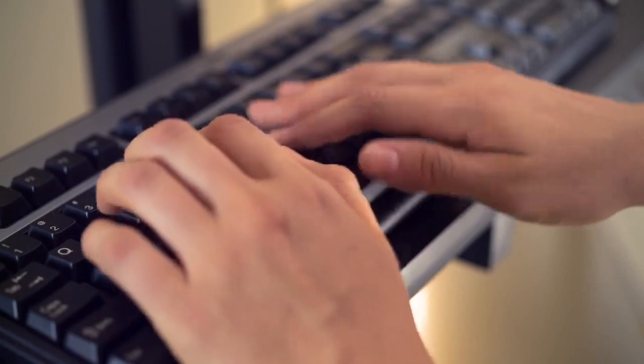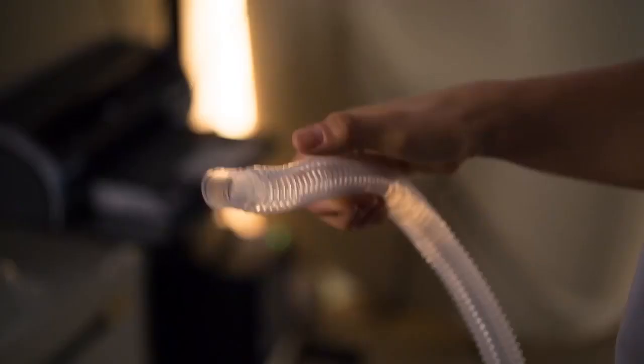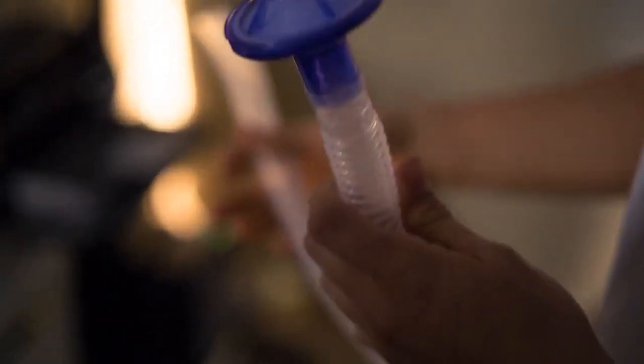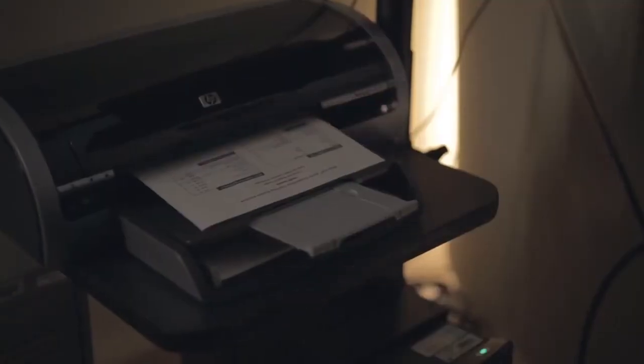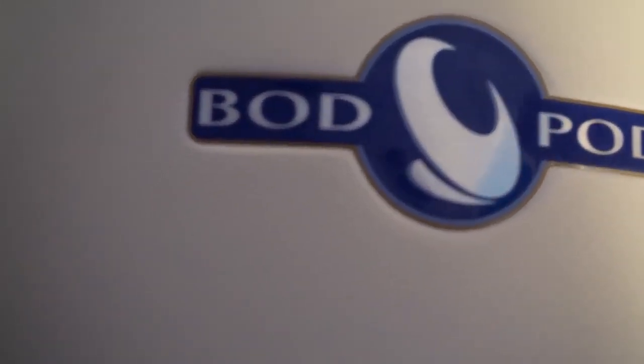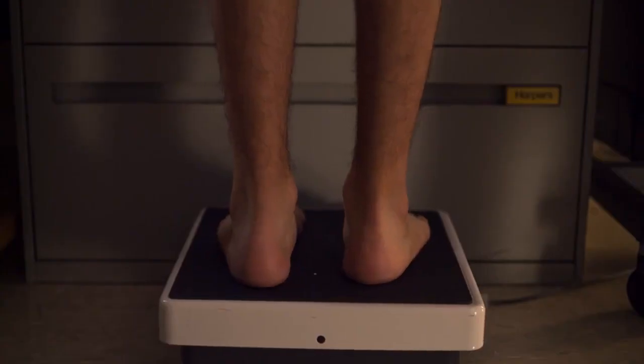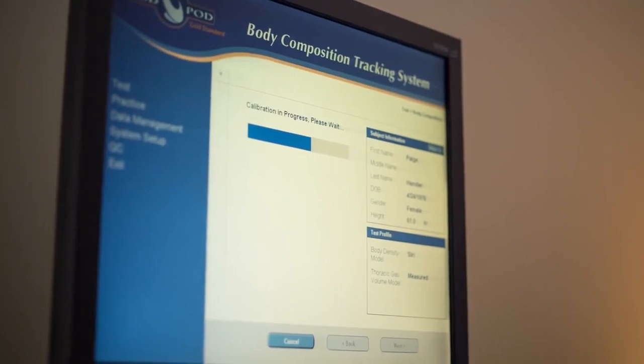The Bod Pod is basically the gold standard of body fat composition testing, and we use it to test the athletes here on campus as well as the regular population. The Bod Pod uses air displacement technology — it has two chambers which air passes back and forth. We also take the weight of the person being tested, and then it uses a density formula: mass over volume.